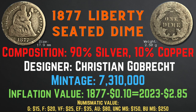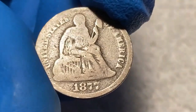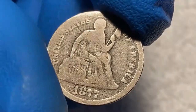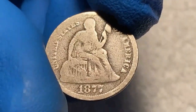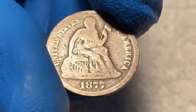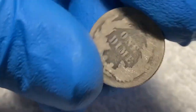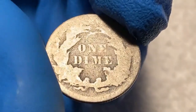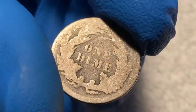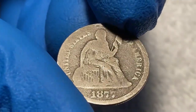Looking at this 1877 Liberty seated dime from my collection, this coin definitely shows signs of wear — however the date and the words are still readable and the Liberty is outlined but heavily worn. Turning to the back, the wreath and 'one dime' inscription has been worn heavily but not completely rubbed off. If I were to grade this coin, I would give it a grade of about good to good condition.